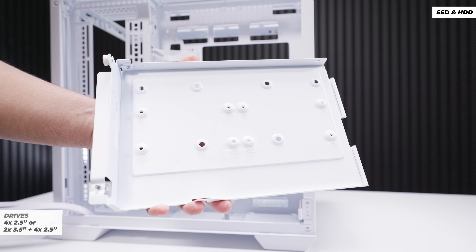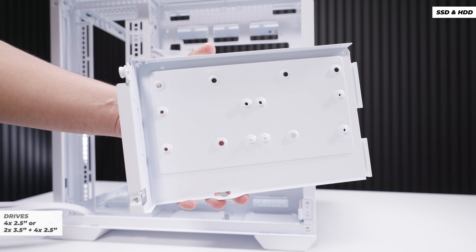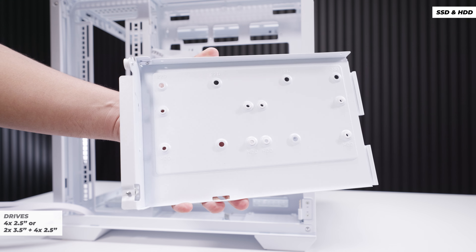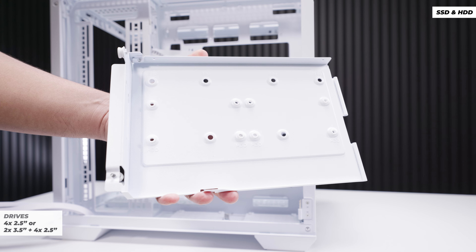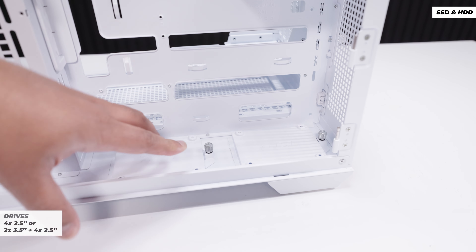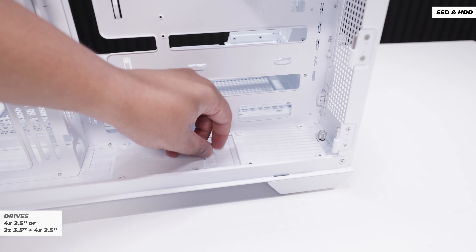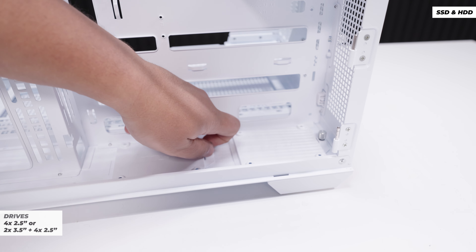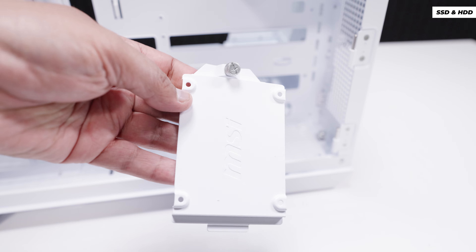This leads us into storage compatibility. On the bracket we just removed, you can fit 2.5-inch drives and 3.5-inch spinning rust drives. You can do two 2.5-inch drives or two 2.5-inch SSDs on the side panel. On the bottom, there are two more 2.5-inch SSD mounts — removable sleds with captive thumb screws where you can mount your drives.